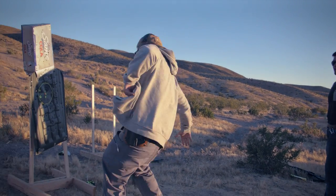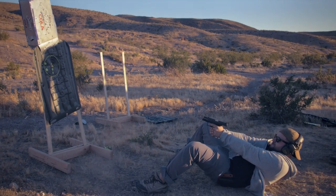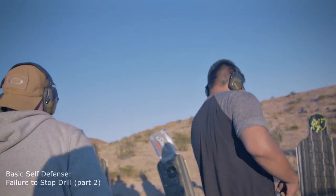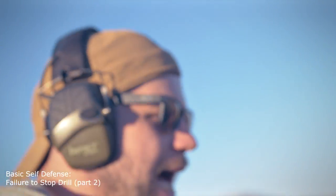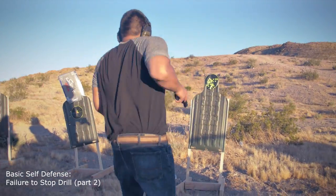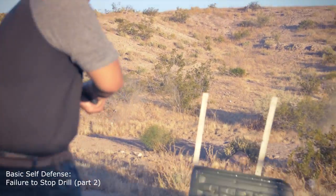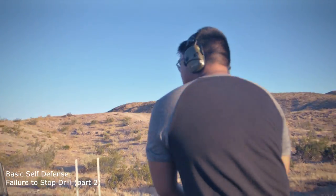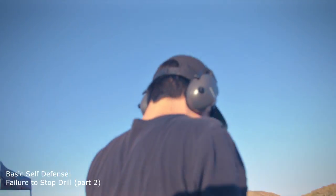Shooter stand by, fire. Alright. Shooter stand by, target. Nice. Get your 360. Check your 360, check behind you.